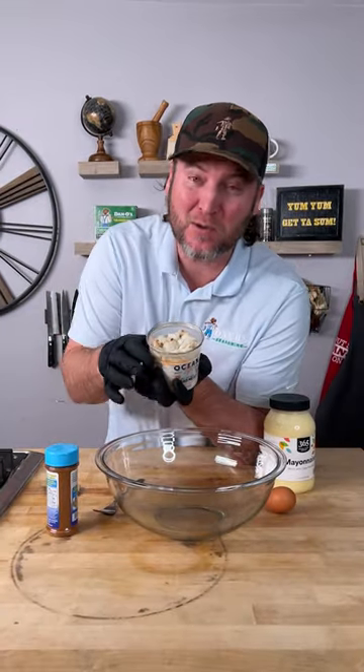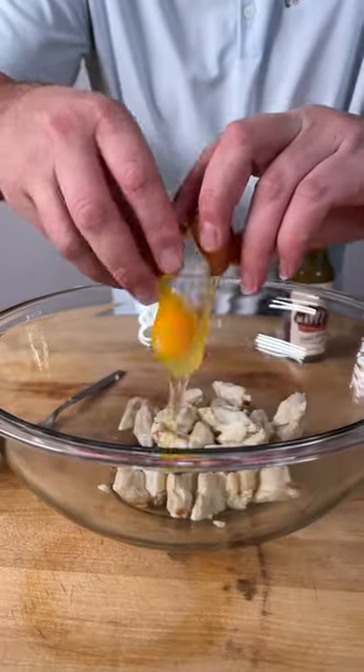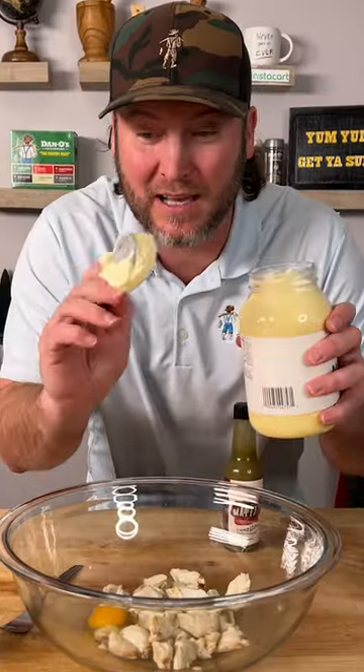Let's make some dang good crab cakes. You start out with the jumbo lump crab, one tiny little small egg since we only have eight ounces of crab, and one decent size scoop of mayonnaise.